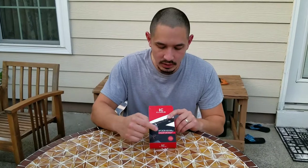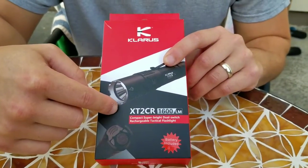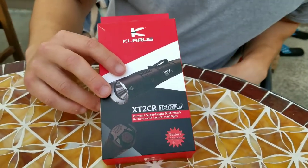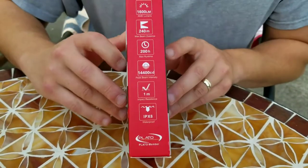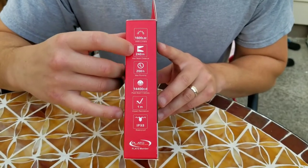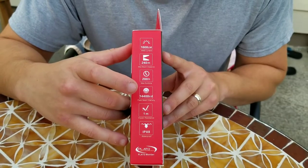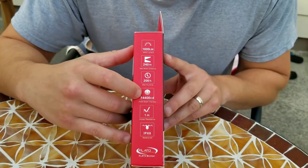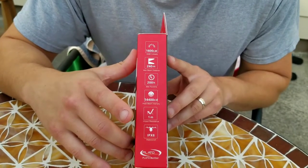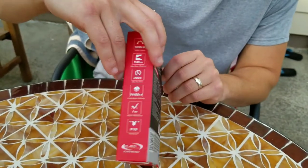Starting off with the box, it's important to note that the battery is included, at least on this run of lights. It comes with a 3600 milliamp cell, which is awesome — that's about as maxed out as you get. If I turn the box over to its left side here, it shows you 1600 ANSI lumens, 240 meter beam distance, 200 hour runtime in its lowest setting which is 10 lumens. It shows you the intensity there at just over 14,000.